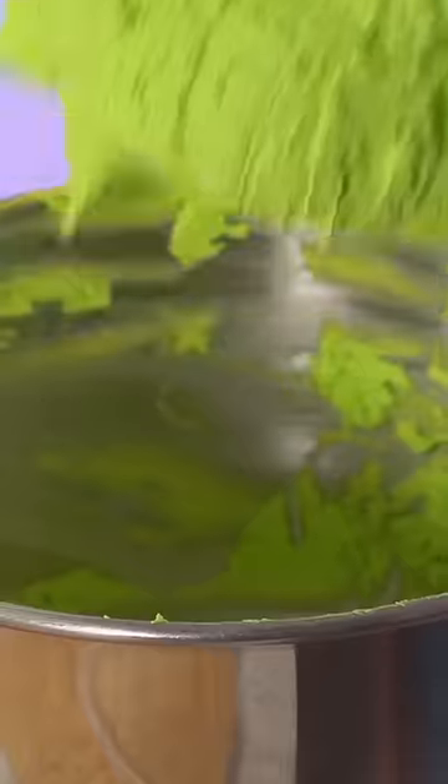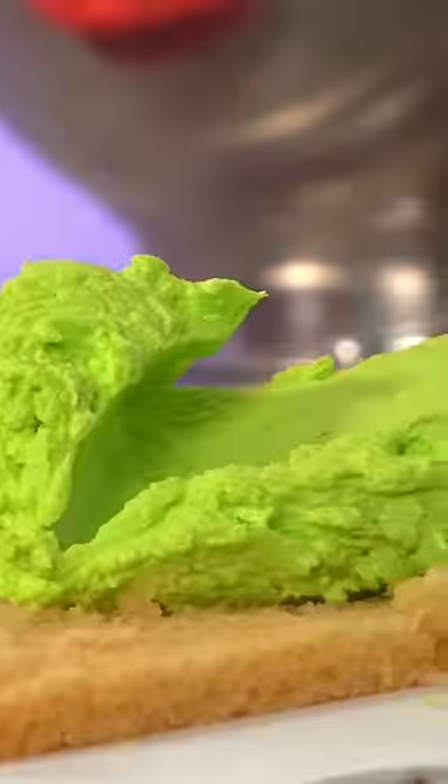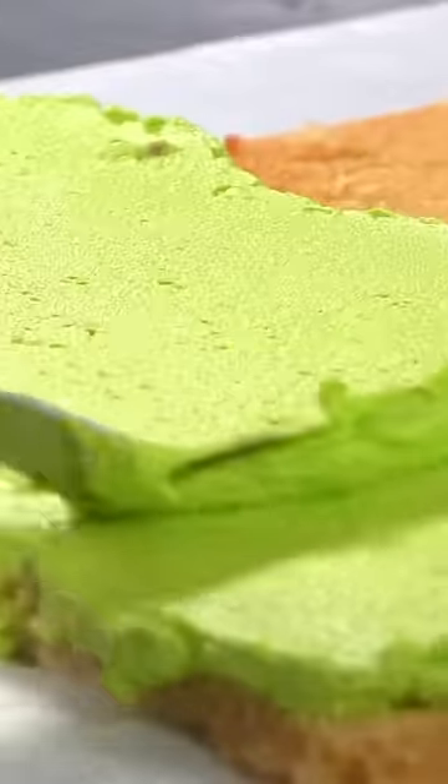A couple weeks ago, I asked all of you what hyper-realistic cake I should make next. And I got a lot of requests for a Nintendo Switch cake. Well, your cake wish is my command.